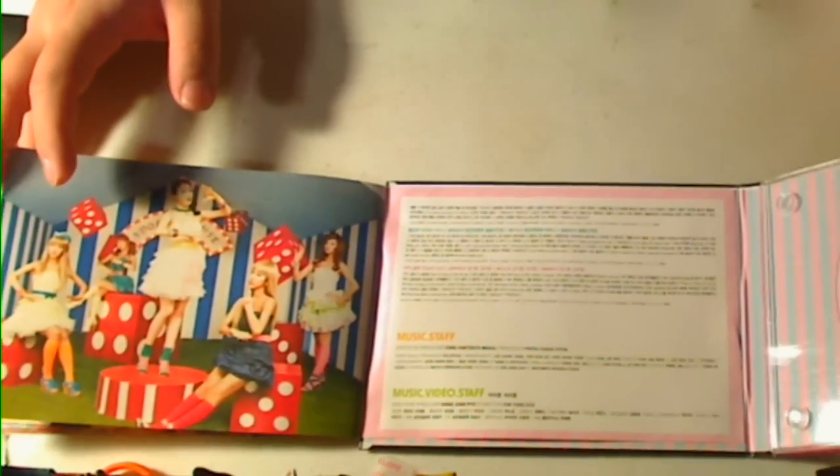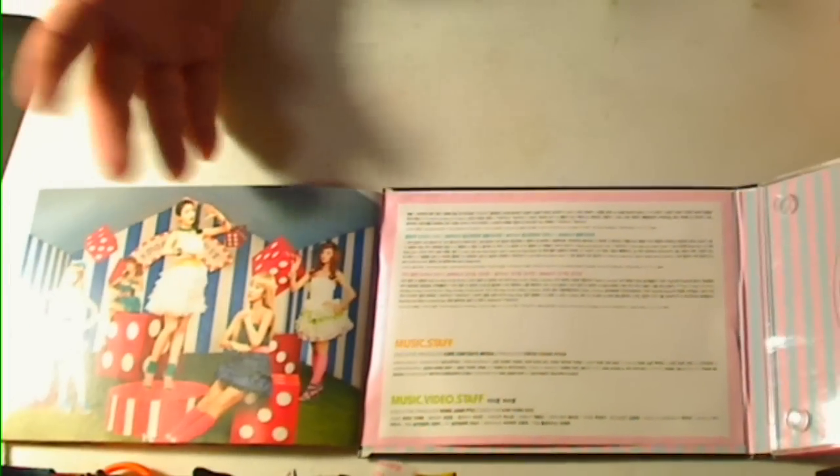I actually went back to YesAsia and I ordered a couple more, so hopefully I'll get lucky and be able to get all of the people.